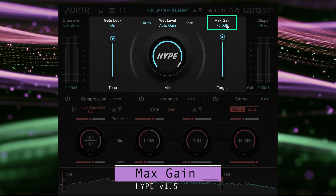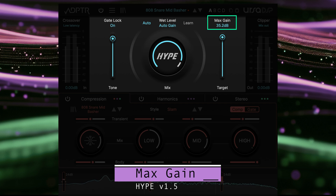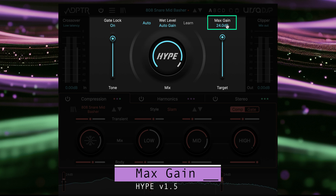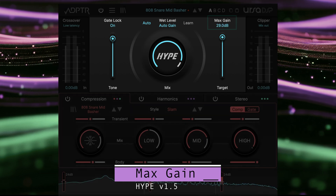The max gain parameter sets the maximum amount of gain Hype's compressor will boost the signal by. Sometimes extreme upwards compression can make the quietest parts of the sound too loud, so we can use the max gain setting to carefully dial in just the right amount of gain to produce the effects we want.